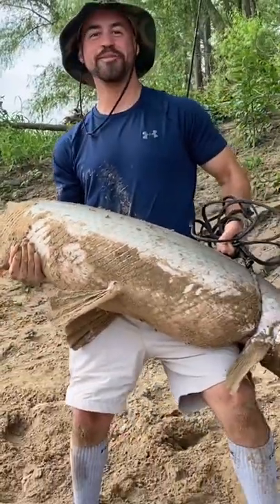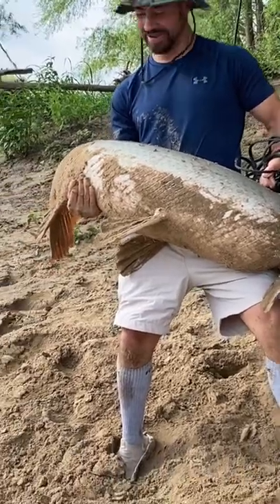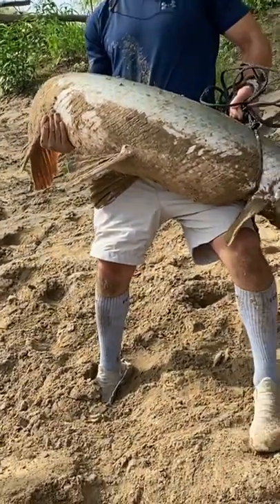That's how we do it man, big rich fish! Got him on a nice one, 10 minutes in baby.